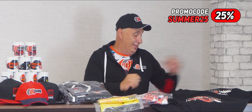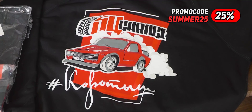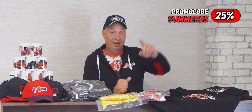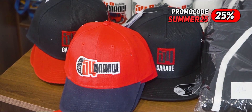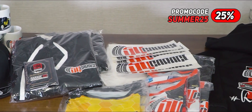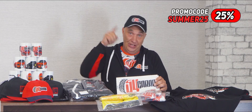Some cool new merch is available on our website - like these sweet signature hoodies. The first 25 people to order will get a 25% discount. There's also a bunch of other stuff: t-shirts, baseball caps, mugs, document holders, with generous discounts on the entire lineup. On top of any order, we'll throw in one of these stickers on the house. Hit the link in the video description and grab yourself something.